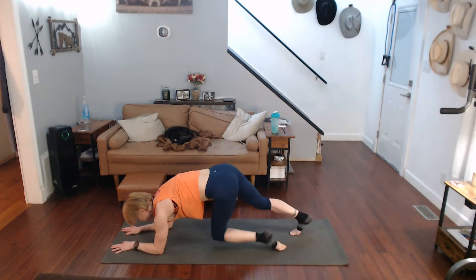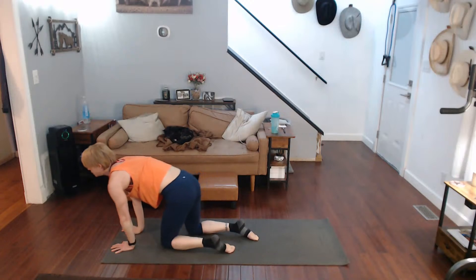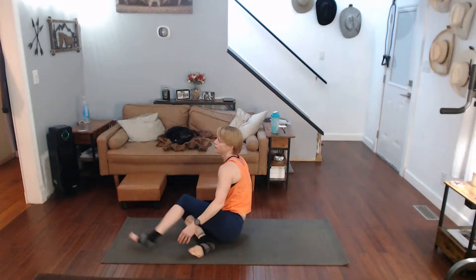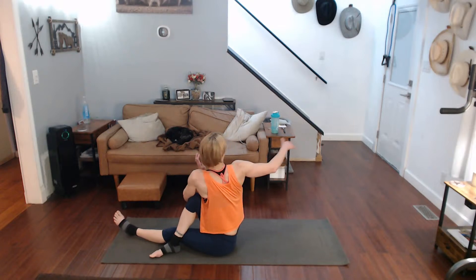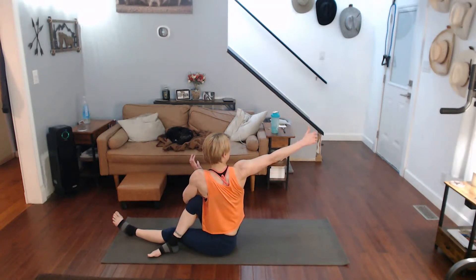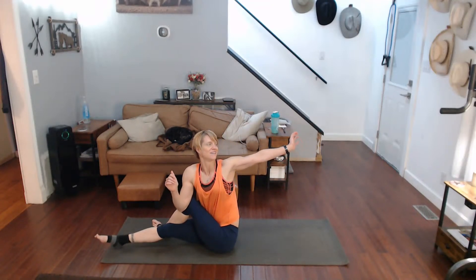Back on your knees — come on over, leg over, elbow on, twist it there. Switching legs, twisting into it.